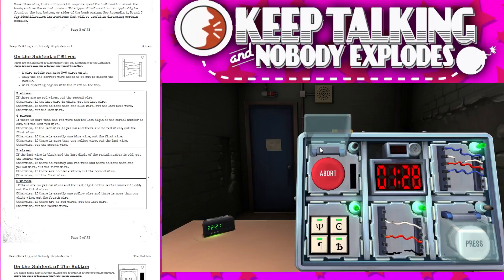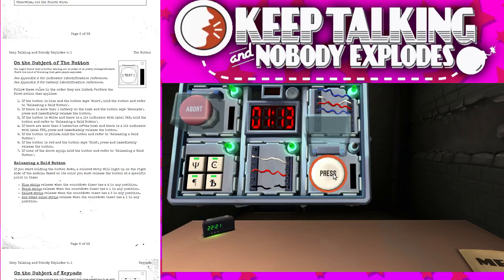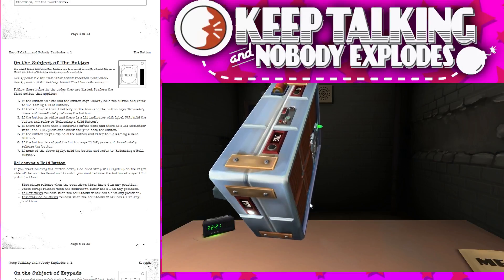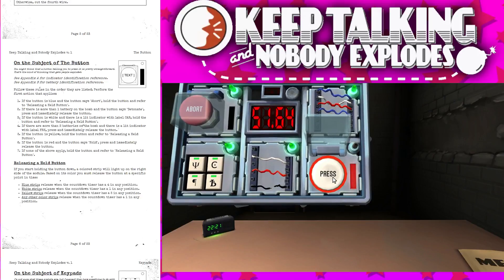Okay, doing good. Red button that says abort — hold yellow five seconds, well five in the time though. Okay, white button that says press. Is there a lit indicator? Yes. Does it say CAR? No, it says NSA. Hold again. Okay, red — when the countdown timer has a one in it.